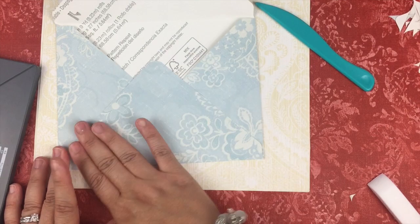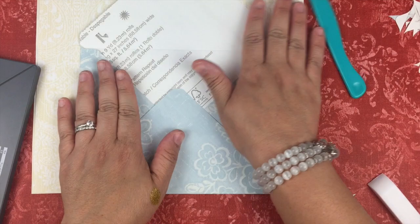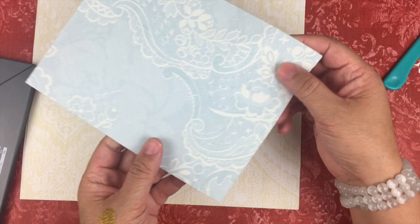You could line the inside of the envelope to cover up the writing, but that doesn't bother me. It is what it is — it's okay that people can see that I recycled wallpaper to create these beautiful envelopes. Why not?